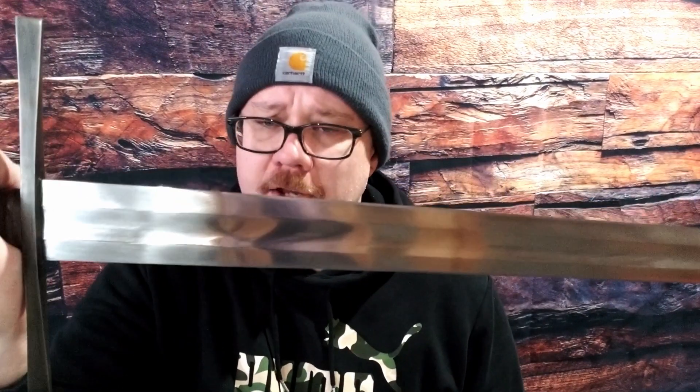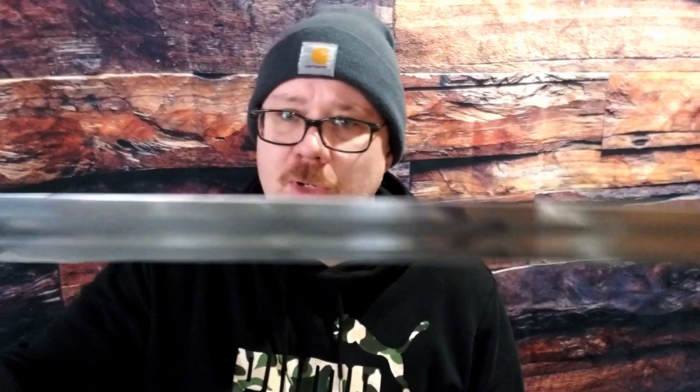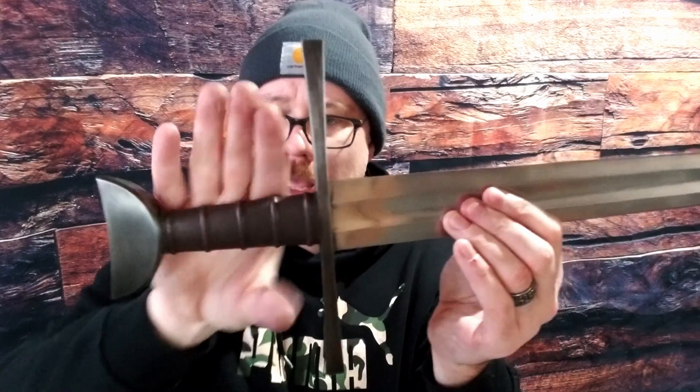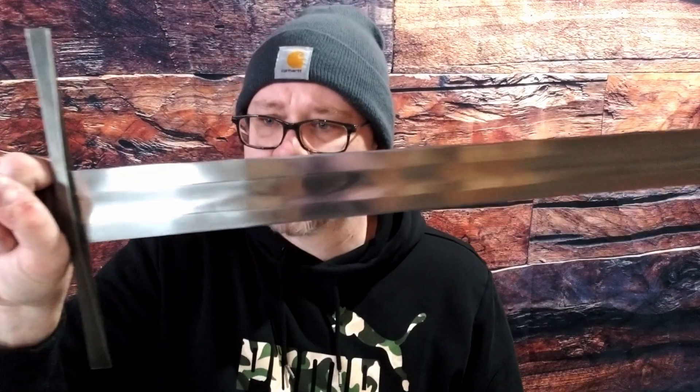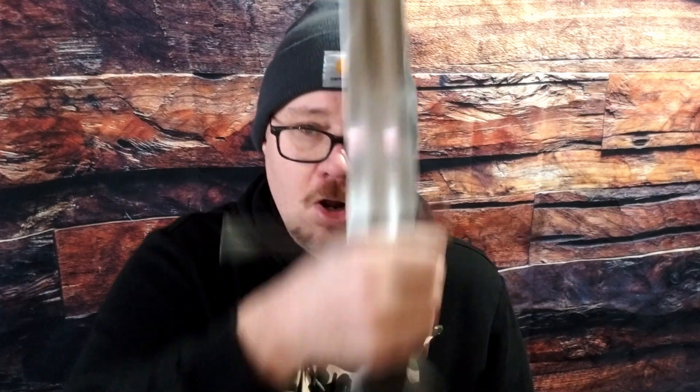Overall specs: just under two and a half pounds, just over a 30-inch blade — I think it's 32 inches. It is an arming sword, as you can see — a one-handed sword with a 5160 spring steel blade. I'll post all the actual stats down below, so don't take my word for it. I'm not going to go into too much of the history of this sword, but it looks really cool — that's why I got it. I love this really wide guard right here.